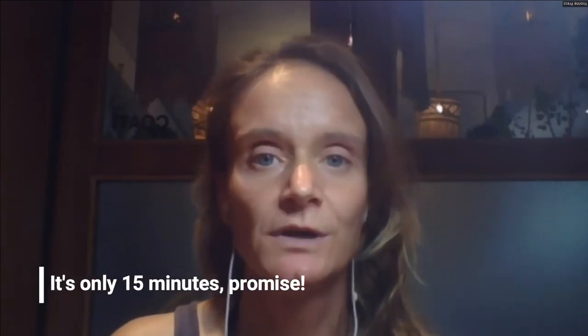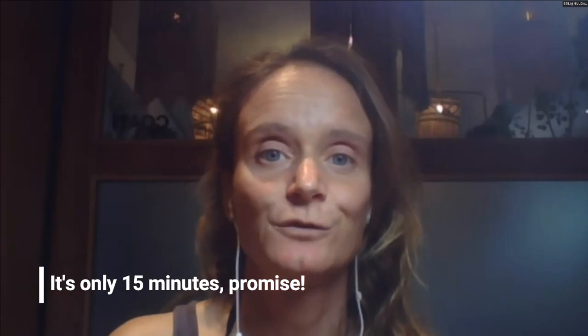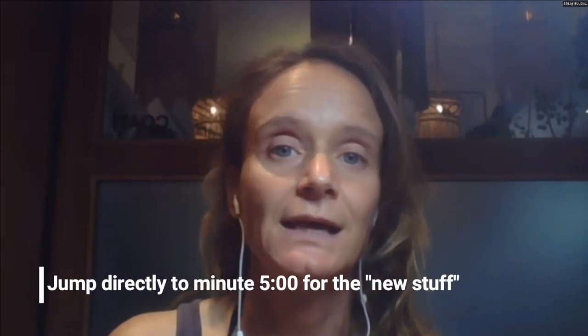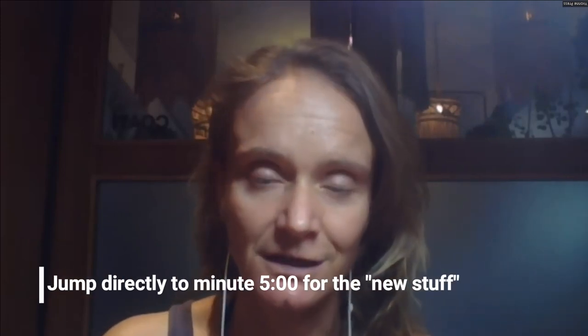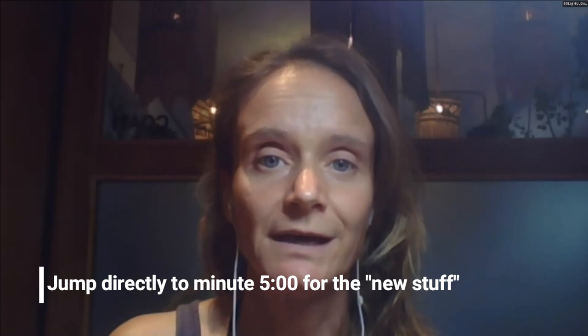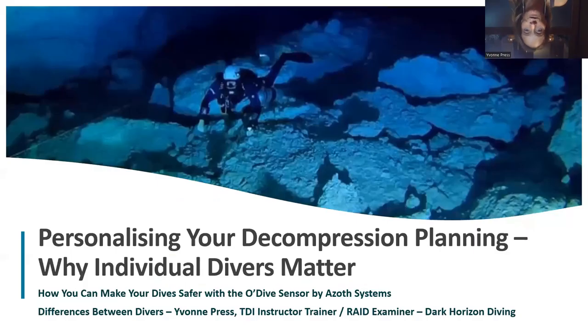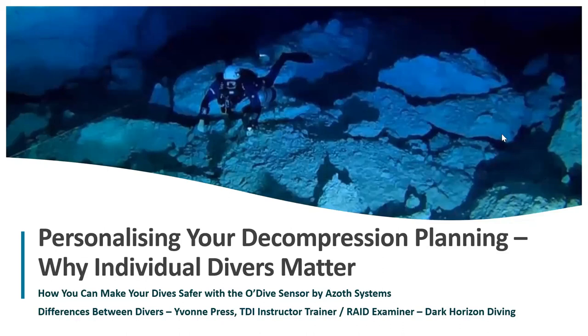That's what I want to talk about for the next half an hour or so. For those of you not familiar with the sensor or who haven't seen the previous presentation, I'm going to start with a quick overview of what the sensor actually does. What you can see on screen is the topic: personalizing your decompression planning and why individuals matter.